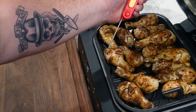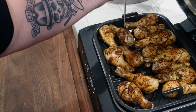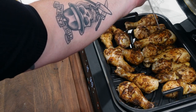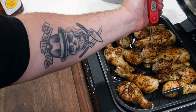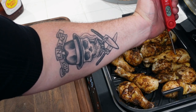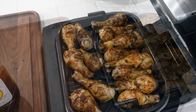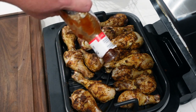Let's check some temps, see where we're at. 163, 168, 170 — alright, we're looking good. This one needs a little bit more time. 163. We got a big dog over here — homeboy needs a little bit more time. But the rest of them are looking pretty dang good. This big boy over here is at 150. So here's what we're going to do: we're going to get a little barbecue sauce on these bad boys, flip them around, get some barbecue sauce on them, do a little flip, and then finish them off — probably just another five minutes or so.